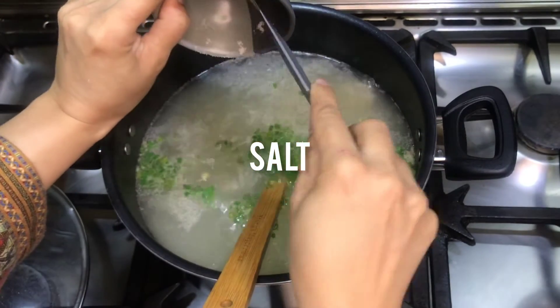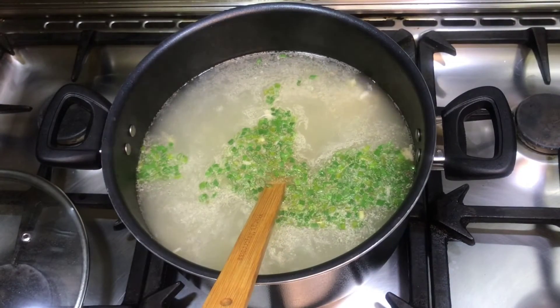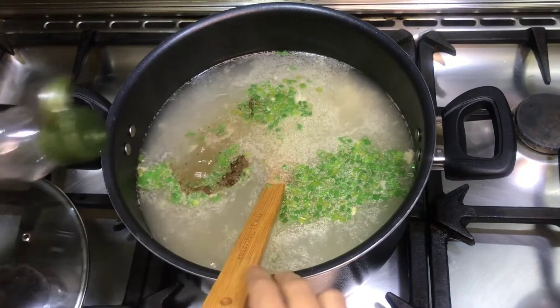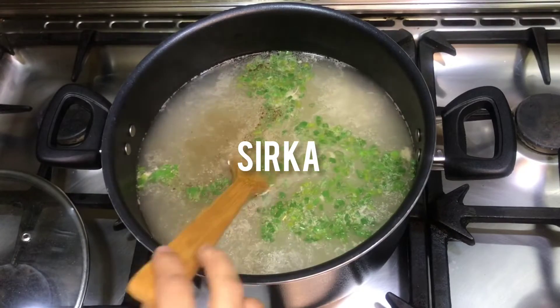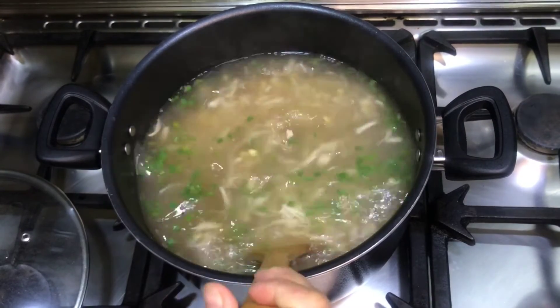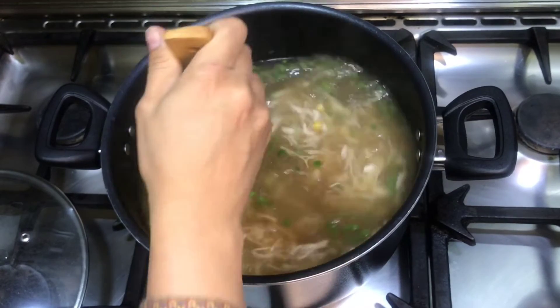We have added salt and black pepper to the stock. Now we add 2 tablespoons of sirka (vinegar), 2 tablespoons of chili sauce, and 2 tablespoons of soy sauce. We have made the spices at medium level.